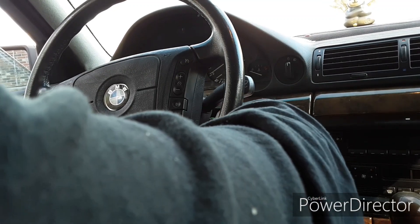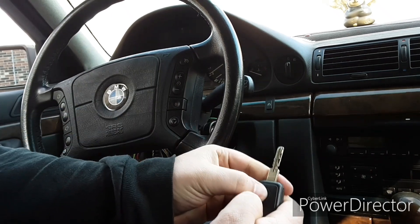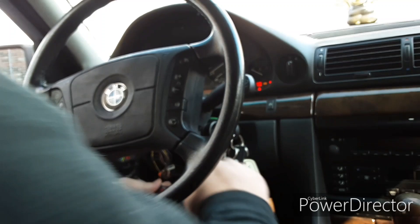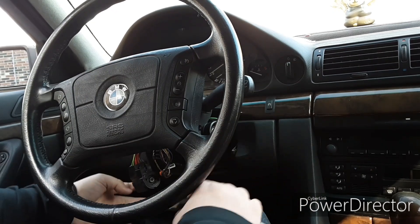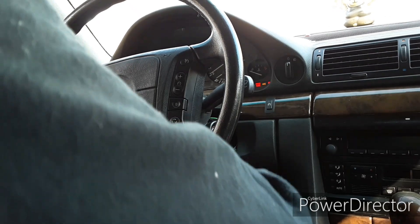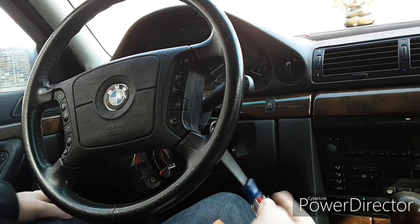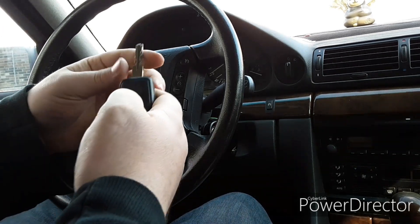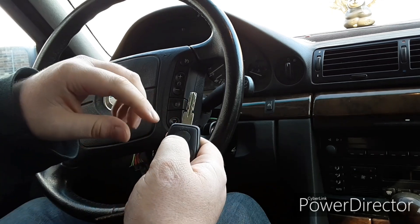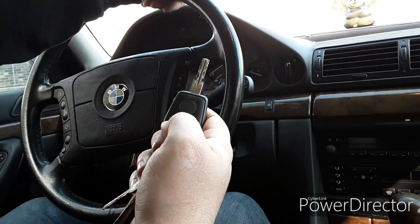Press and hold the lock button or the unlock button, take everything out, lock, unlock — it's not wanting to do it now. Apparently it's wanting to work. I want to show you guys again — you have to hold the lock button and you have to put the key in. If you hold the unlock button down, it rolls the windows down too.